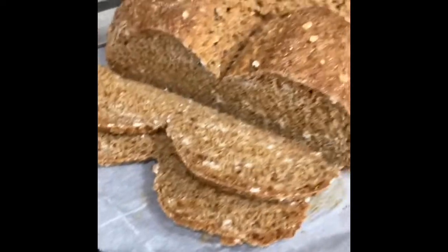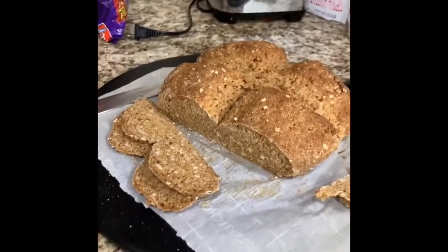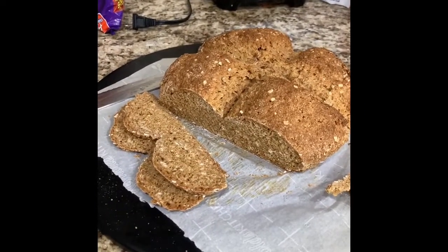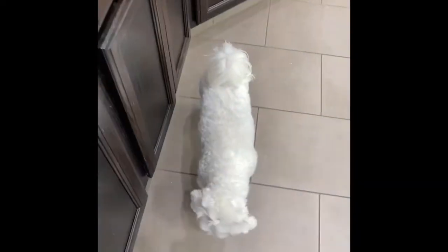It doesn't taste bad at all. It looks cooked all the way through. It tastes perfectly good — I'm happy with it. There you go, that's your buttermilk substitute with skim milk and lime juice.